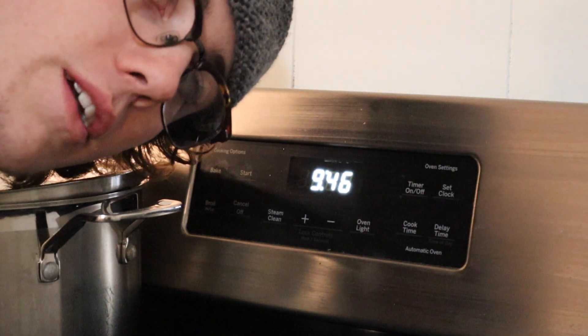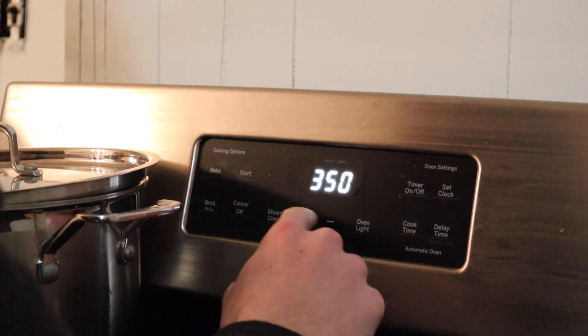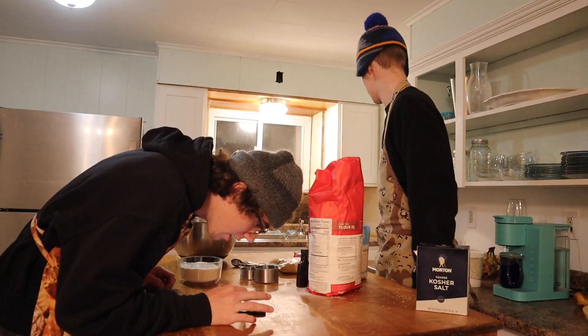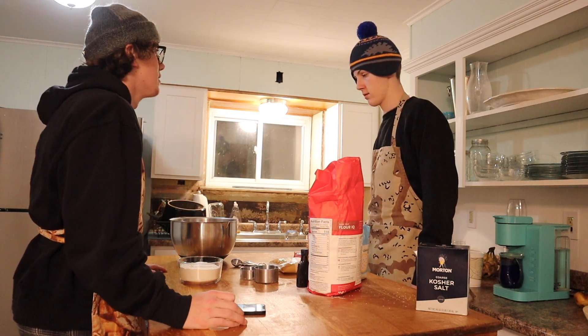Set oven to 375. In a small bowl, mix flour, baking soda, and salt. Get a spoon.